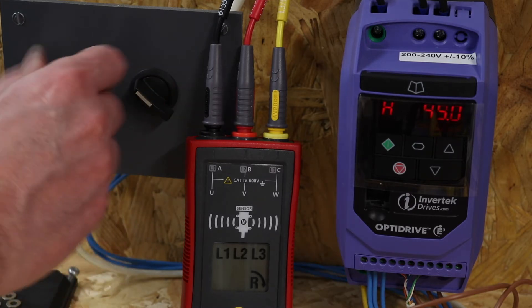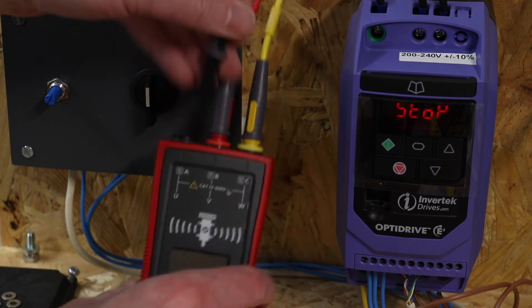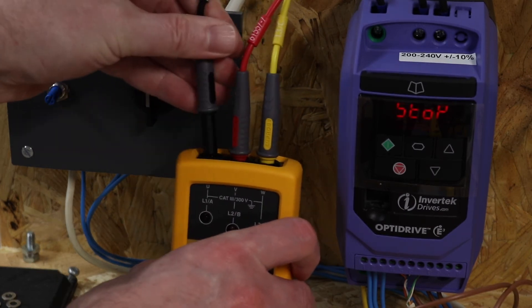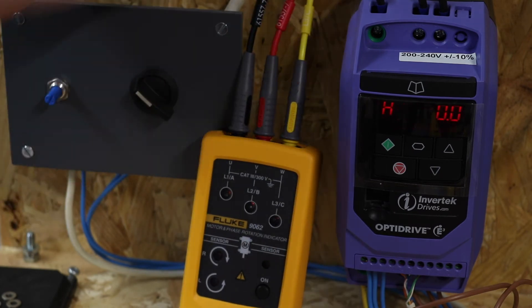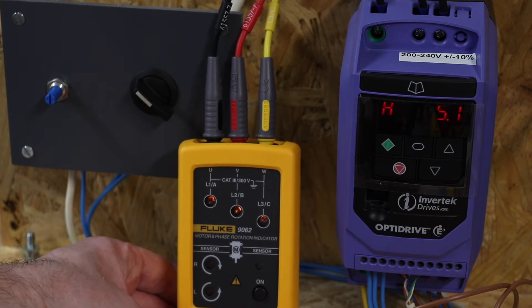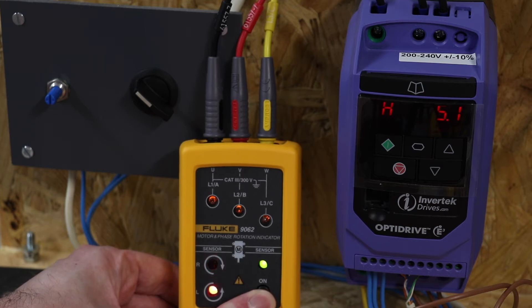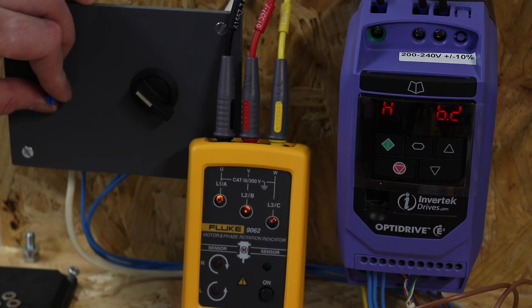Switching off and plugging in the Fluke. If you've seen the video on the MTR 105 you'll have seen this in operation, but I'll do it for those that haven't. Switching on — this meter is a bit like the Peak meter at 5 Hz; you can see voltage is present. However, it doesn't understand phase rotation at low frequency, and unlike the Amp Probe you have to manually press the button to activate that function, whereas the Amp Probe is more automatic, which I tend to prefer.